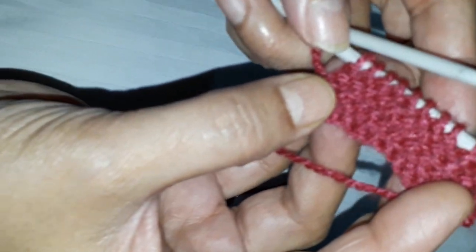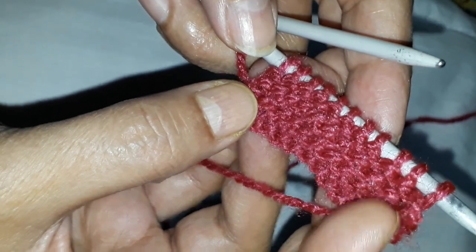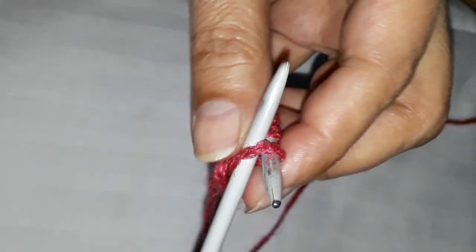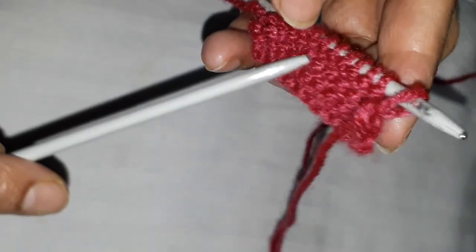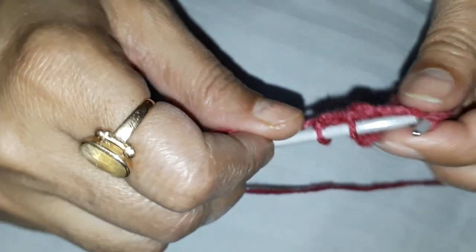Now this side is all the heads. So when you push the needle in front of you like this, you make these heads.